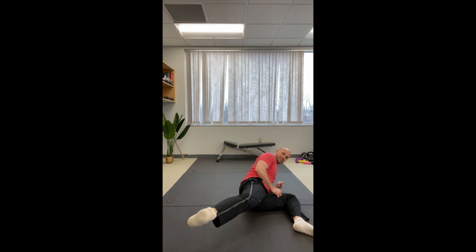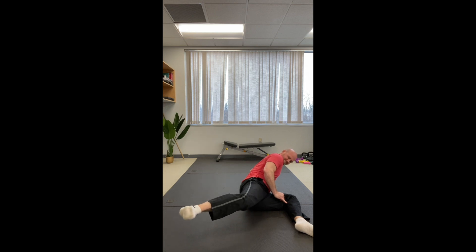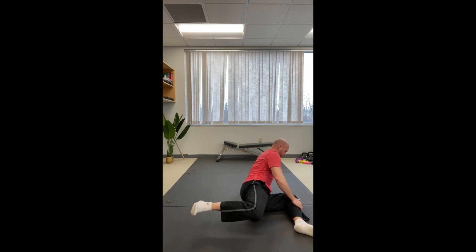Let's do five. Extend — two. Three. That's four. My knee was drifting, so I corrected to get the knee in line with the hip. Extend, try to keep it high. One more.